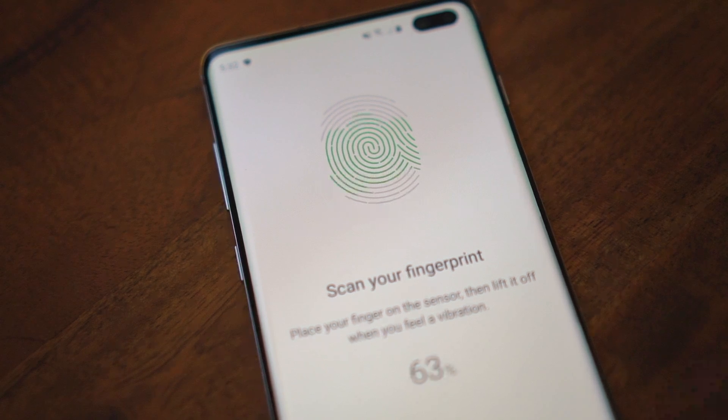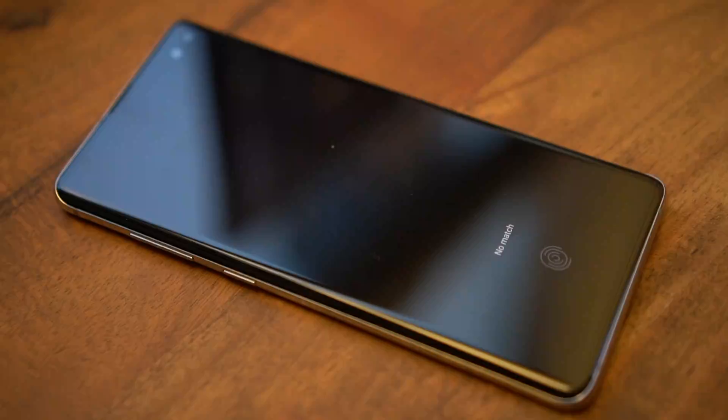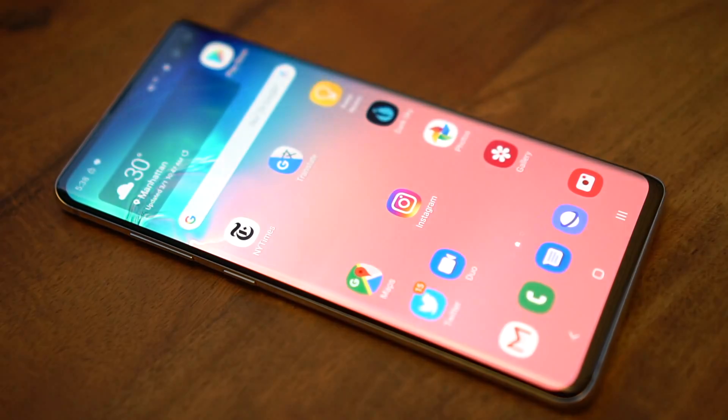I hope Samsung considers an update to make it obvious and intuitive how to train your fingerprints correctly. In the meantime, I hope this guide helps you enjoy your Galaxy S10.